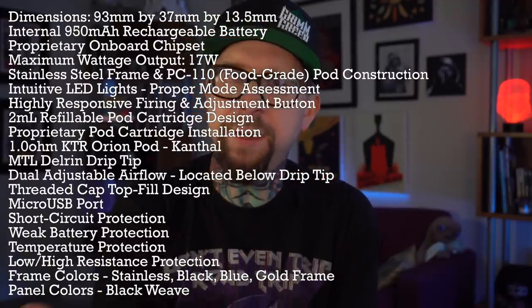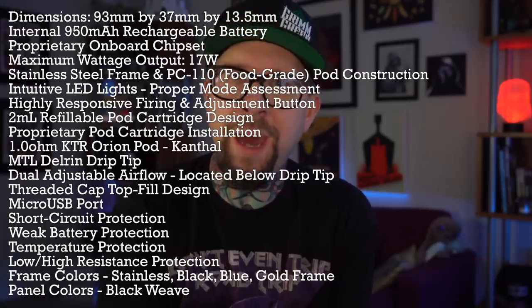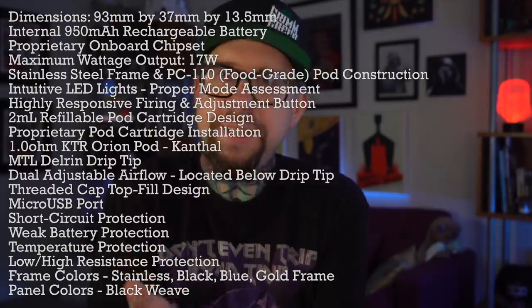Here are all the specs from the website if anybody's interested. It does have that same 950 milliamp-hour battery inside. The tank is still super easy to fill. This is the Orion — it's just missing that one feature of the DNA Go replay, which I didn't really use anyway, so boom, no big deal. This is simple, straight wattage vaping. It can do solid mouth-to-lung and an okay — very restricted — lung hit.